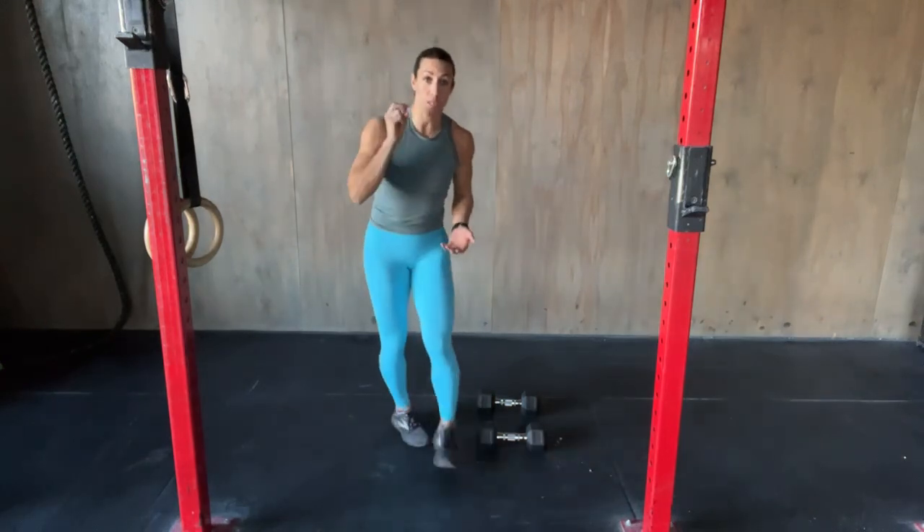You may have people do the rows first, then the push-up — or the push-ups first, then the row. I personally will do the rows, then the push-up, then into the rep: the squat, clean, thruster. Some people will do the push-up, then the rows. Preference is up to you, but think of it as making sure you're getting both in — a push-pull.